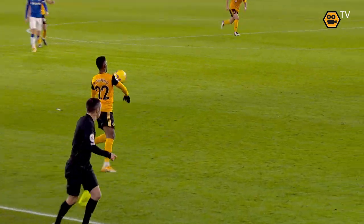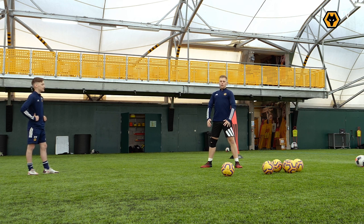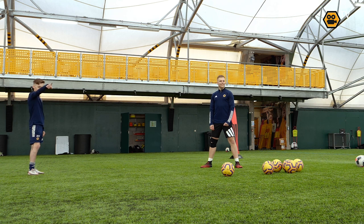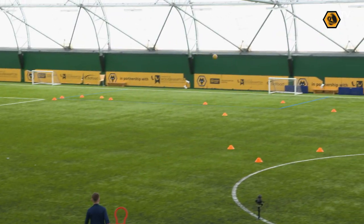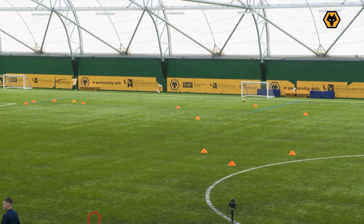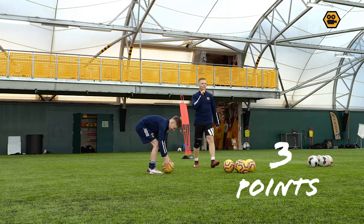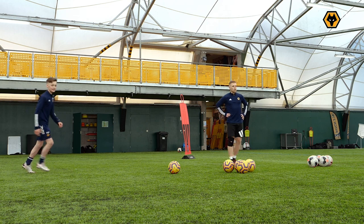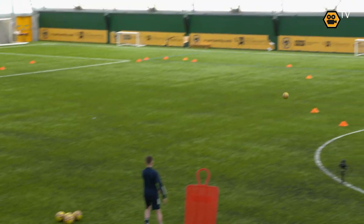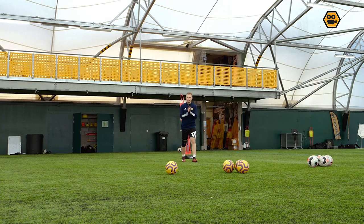Okay Oli, you're ready. What's the technique going into it? Punchy, through the ball, arch your back nice and straight. Let's go. VAR on that one — I'm going to give it to you, three points. Nice, good start. Nice and controlled — nice little bit of backspin on that one as well. Five points already, Oli!